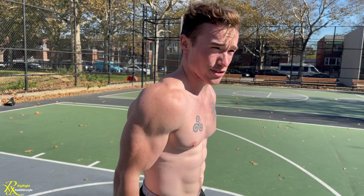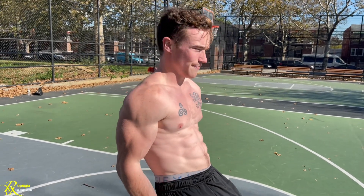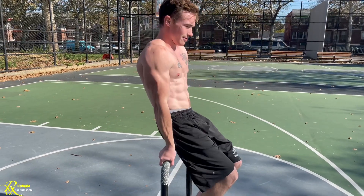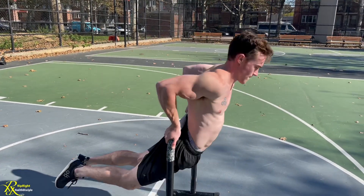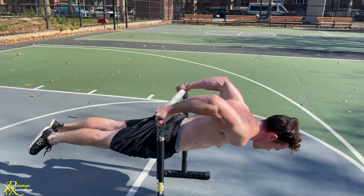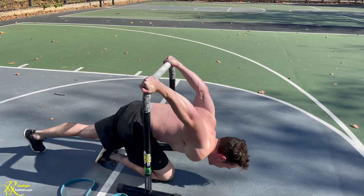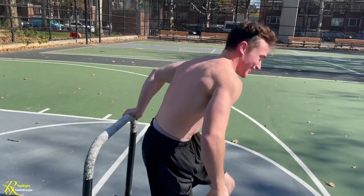From the top, you're really just going to drop it down slow. And that's it — you just keep trying to do negatives.